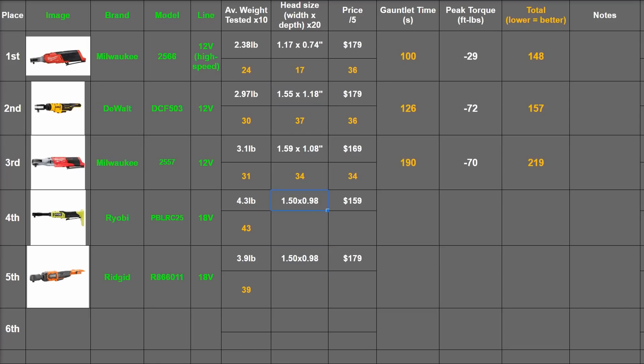TTI making both of these brands, it must have been one of those 'if it ain't broken, why spend money to redesign it' situations — 29 points for each on head size. Despite sharing parts, the RYOBI costs less, all while being the usually more costly extended configuration: 32 and 36 points respectively on price.